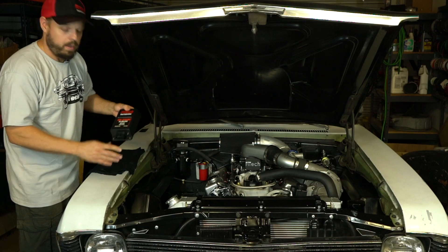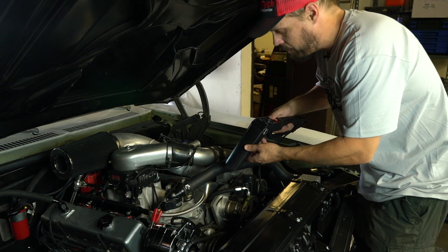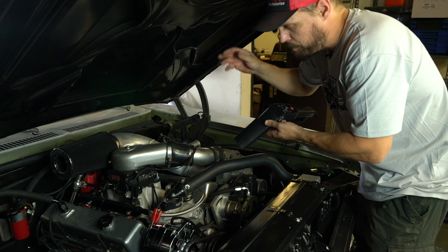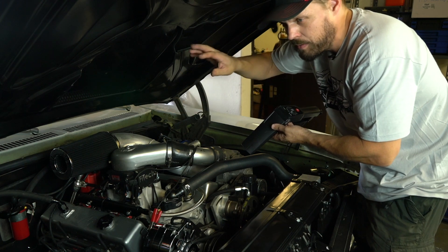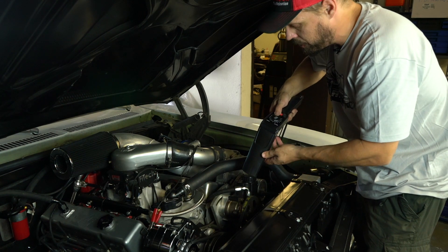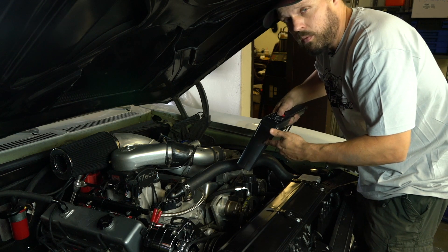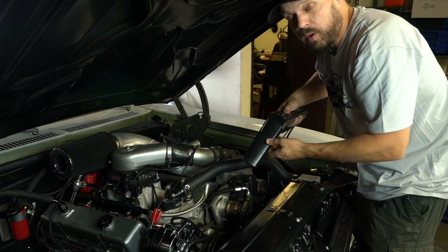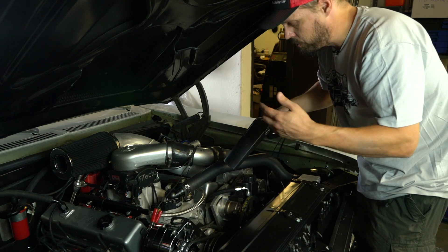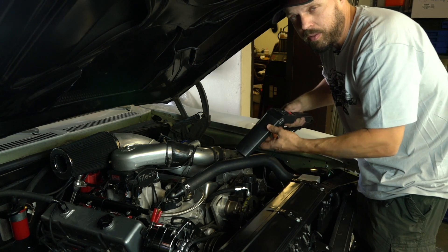On this engine, after installing the GoSpark, we do need to set the ignition timing. Since it's timing control, I'll start the engine, set the ignition lock mode to command everything to 30 degrees, and use a dial-back timing light to adjust the distributor to actually achieve 30 degrees. Note that some dial-back timing lights do not work well with multiple-spark ignition systems. If you rev the engine to 3,000 RPM, they usually revert to a single spark, which will let the dial-back or any other timing light work properly again.